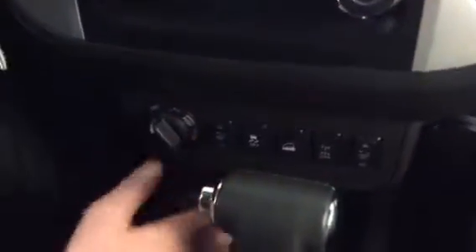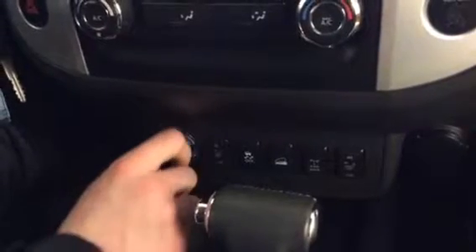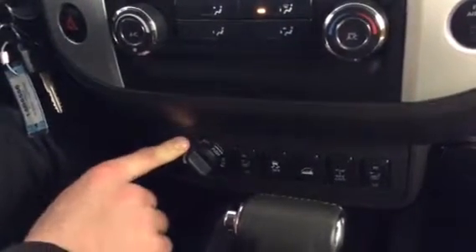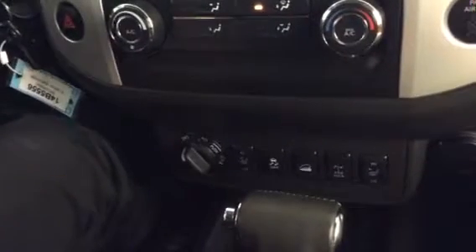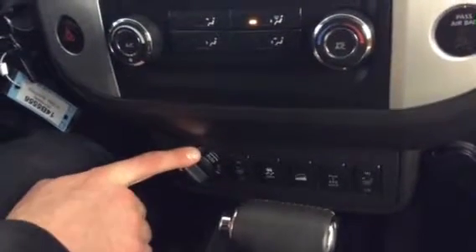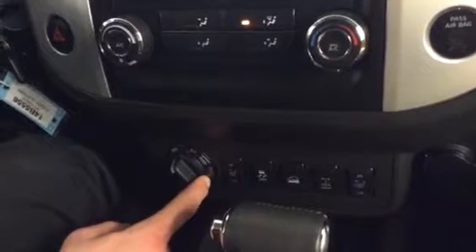Down here you're going to have your heated seats for passenger and driver — pretty self-explanatory. Your four-wheel drive lock mode. Your transfer case is right here. Two-wheel drive is front-wheel drive and that's going to give you the best fuel economy, but you only want to be in two-wheel drive when road conditions are ideal — summertime or when the snow is cleared and you see clear pavement. Four-high in every other condition: snowing, really rainy, or icy out. And then of course four-low when you want to go play in the mountains or go off-roading.